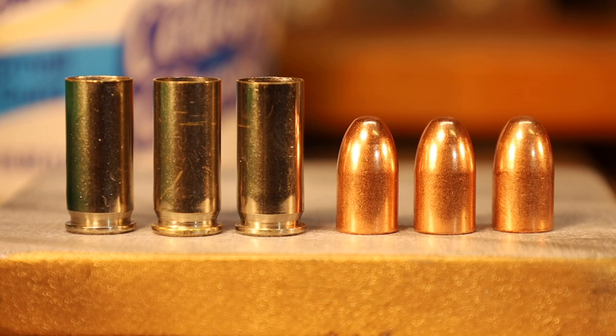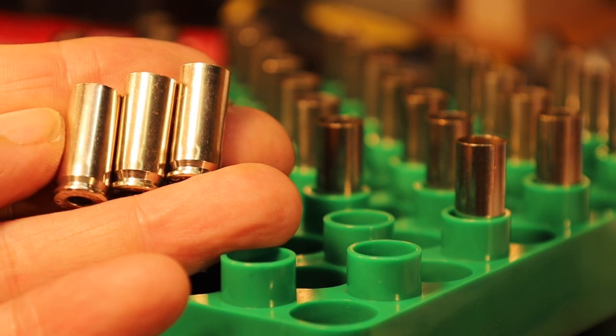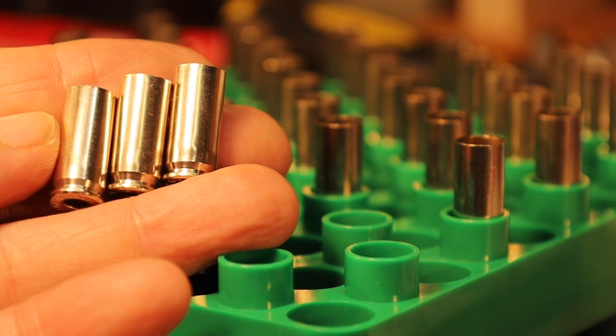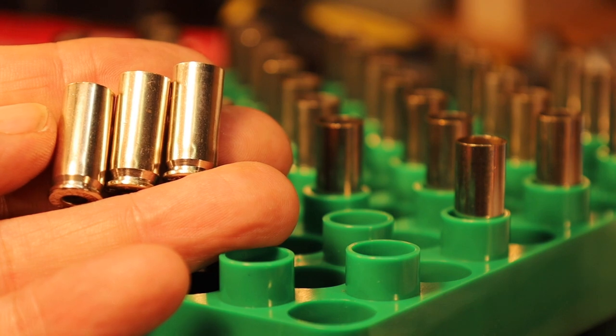We're going to go ahead and load that load with the Lee App Press. We're going to use brass that's very similar to the brass of the original .38 Super load. This happens to be Remington Peters brass that is nickel plated.